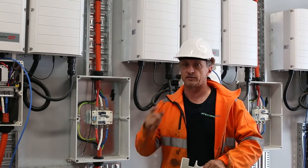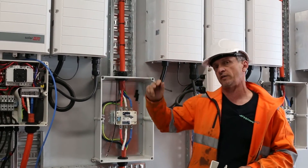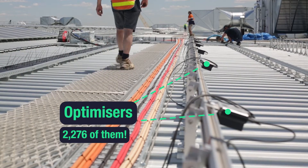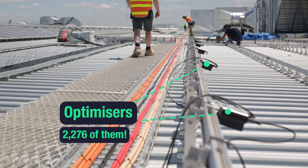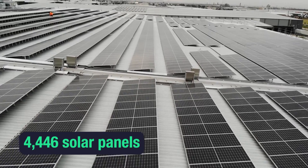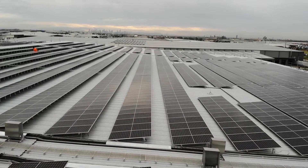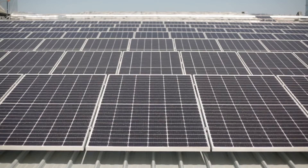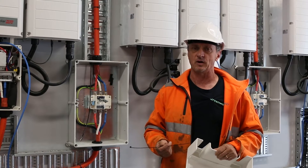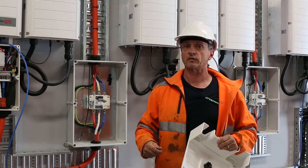The SolarEdge system is pretty interesting — it has a central inverter that works in conjunction with optimizers. In this case there are 2,276 of them, servicing 4,446 solar panels. If you do the math, it doesn't equate equally: in some cases there's a single panel connected to one optimizer, but in most cases it's two panels, so 900 watts per optimizer.